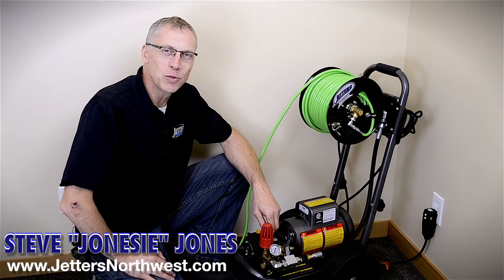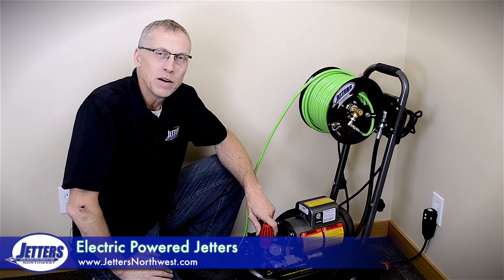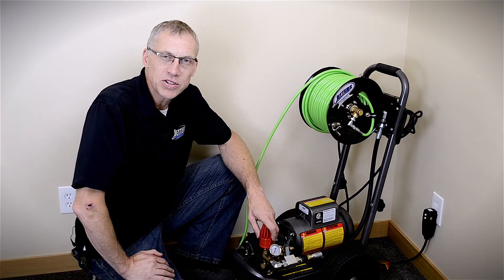Hi, this is Steve with Jetters Northwest. The subject for today's video is electric powered jetters. We're going to talk about the purpose they can serve you and some of the limitations of running an electric powered jetting machine.